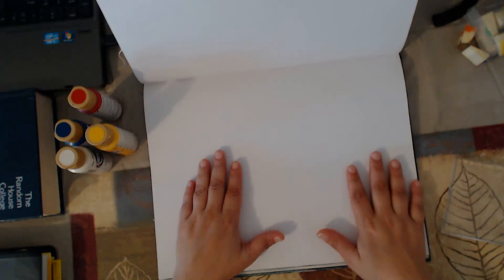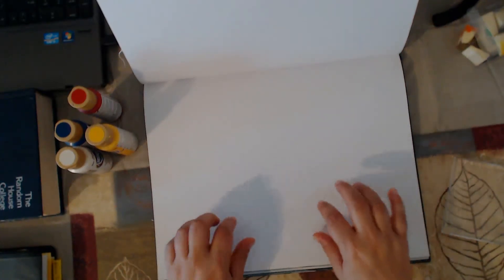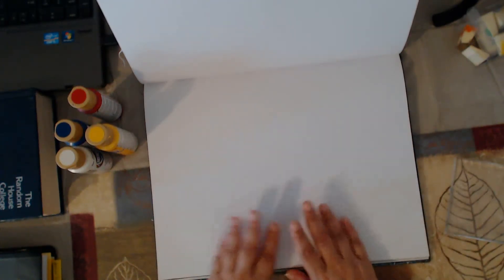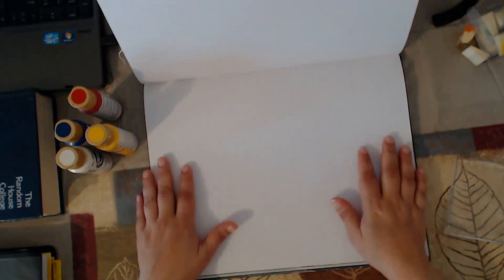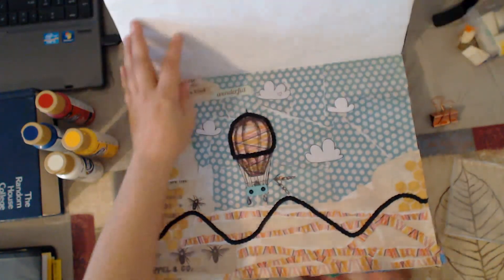Today we're going to be doing the first layer, and pretty much this is all going to be the background. Every video I put out for this series is going to be one layer on top of the next. We're going to do backgrounds today, and the next video is going to be the completion of the page. I'll follow that up with another art journal page where we don't use any paints or use a very minimal amount of paint to create our backgrounds. I'll give you a quick example of what I have here.